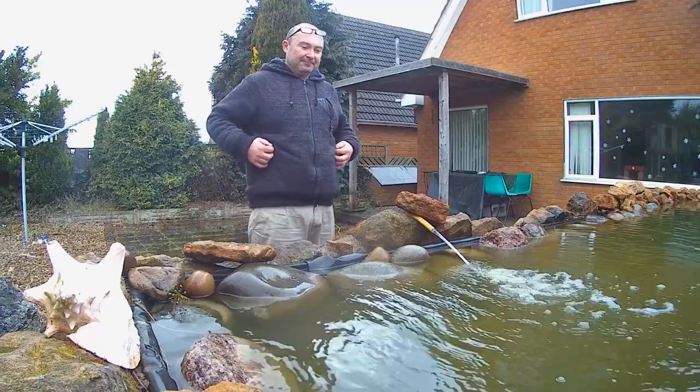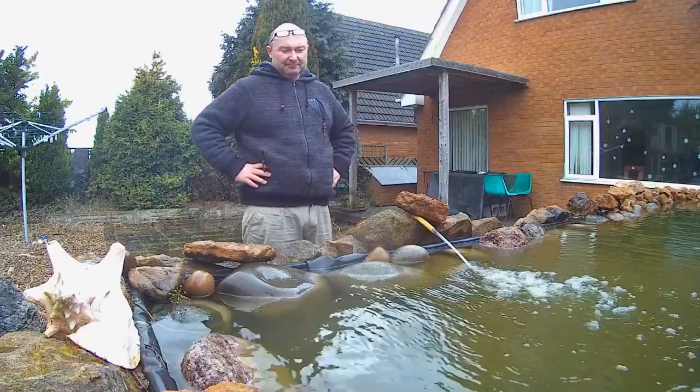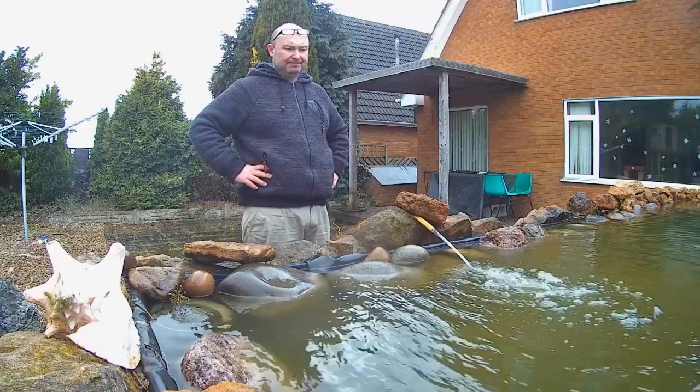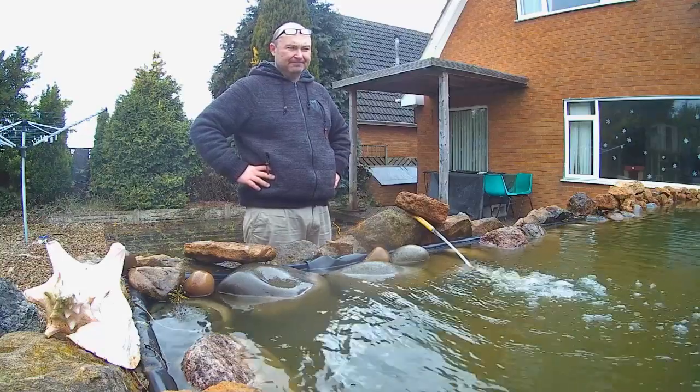Then boredom sets in and you realize it's going to take an hour for the pond to fill back up. So off you go and find something more interesting to occupy your mind.